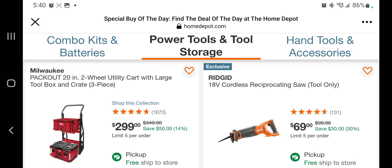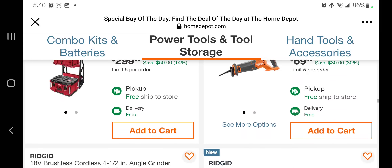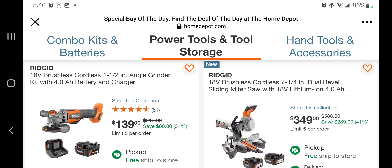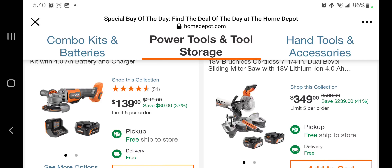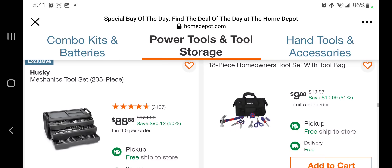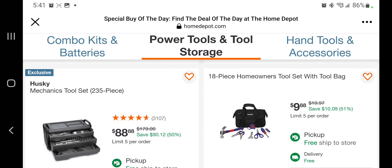There's a backpack and a Petcow 20-inch two-wheel cart with a large toolbox for $299. You got a reciprocating saw for $69, brushless angle grinder with a 4 amp hour kit for $139, and a 7.25-inch dual-bevel sliding miter saw with batteries for $349. You got the mechanics tool set for $88 — save yourself $90 compared to regular price.